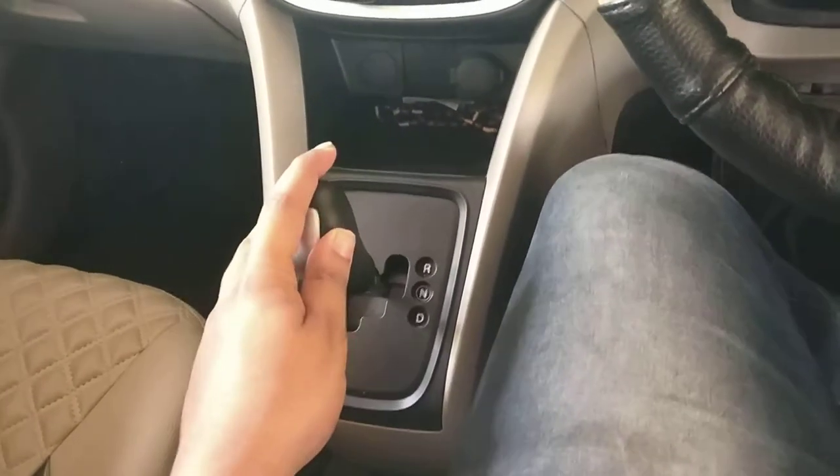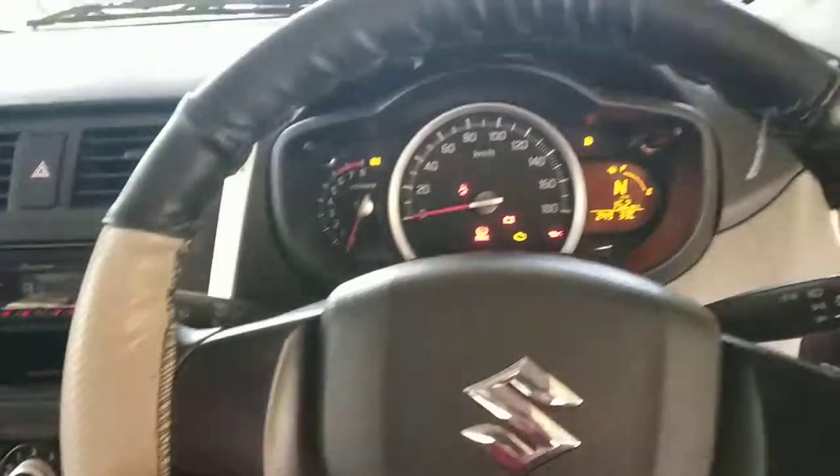Hi guys! In this video, we will be able to do an automatic one and go and use an EMT.